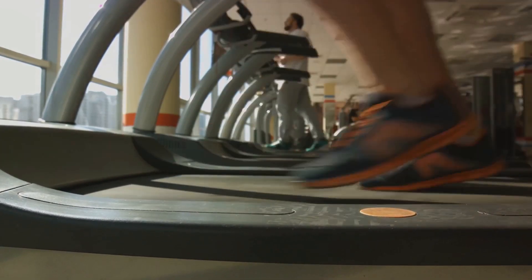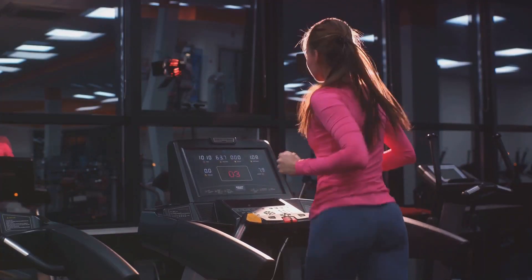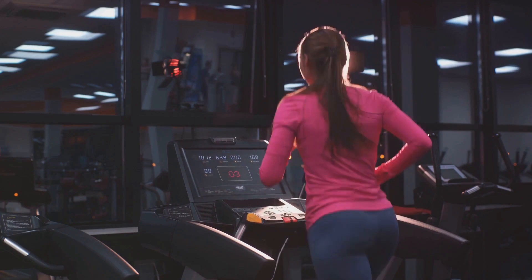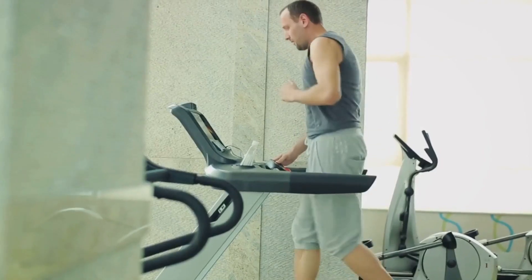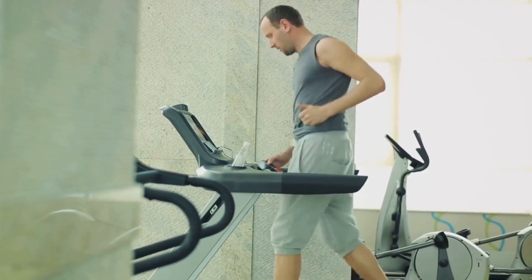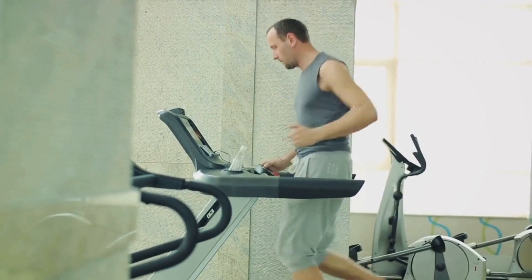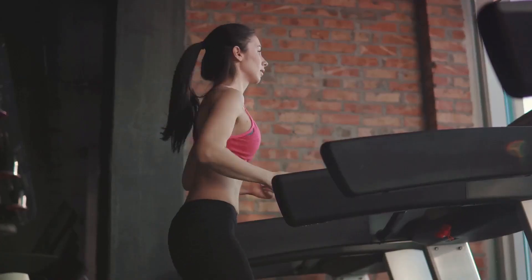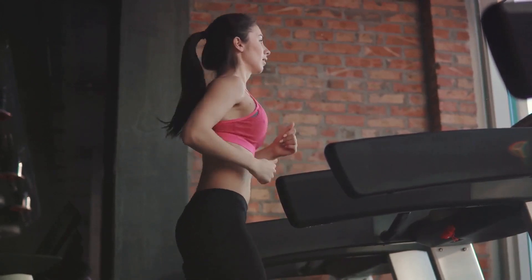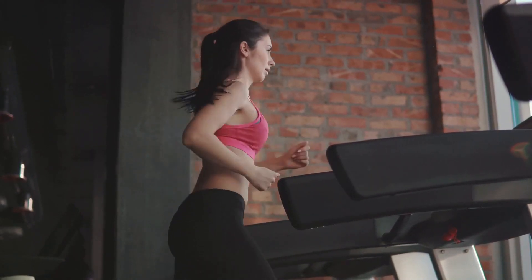We're going to push your body to its limits, spike your heart rate, and get those muscles working. But don't worry — we'll guide you through each step of this process, ensuring you're performing each exercise correctly and safely. Fitness isn't a one-size-fits-all journey. It's about finding what works for you, challenging yourself, and staying consistent. So if you're ready to revolutionize your fitness journey, stick around. This workout might just be what you've been looking for.